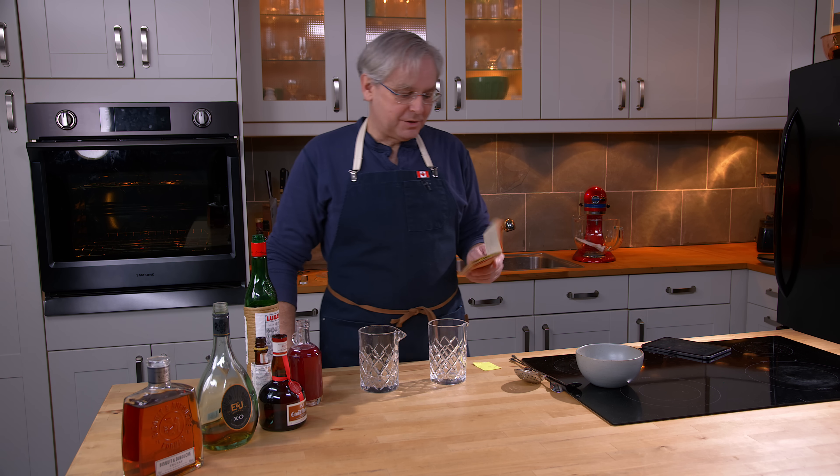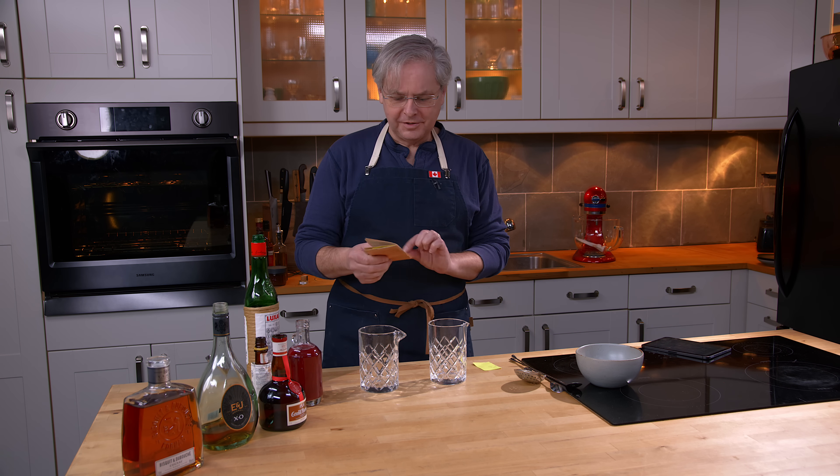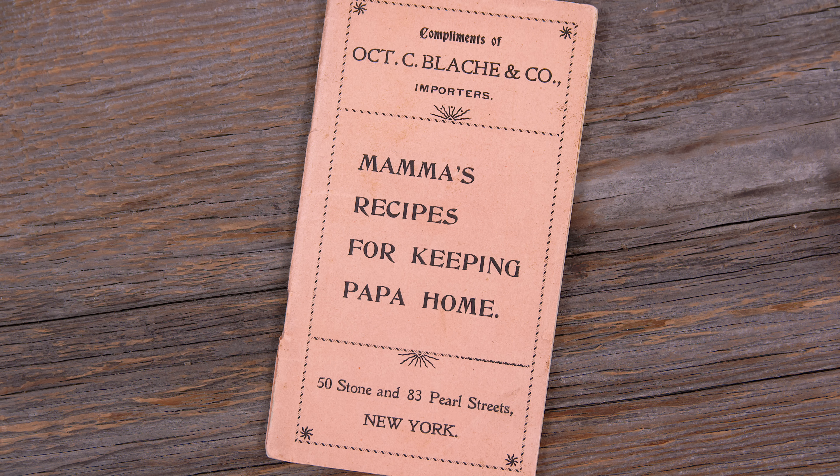Welcome friends. Welcome back to the kitchen. Welcome back to Cocktails After Dark. Today we're going to do a cocktail out of this peculiar little cocktail book called Mama's Recipes for Keeping Papa Home.